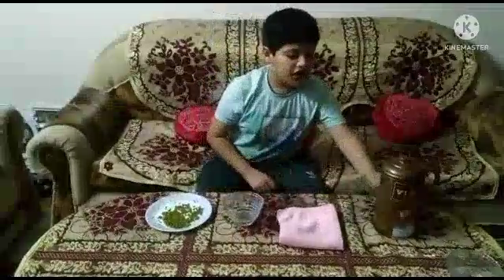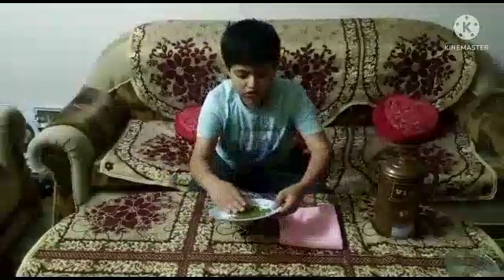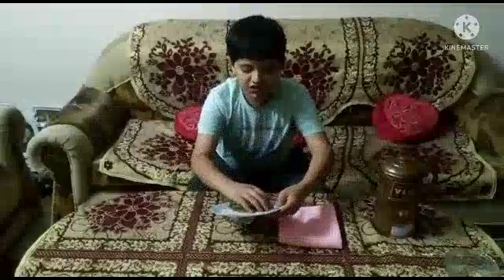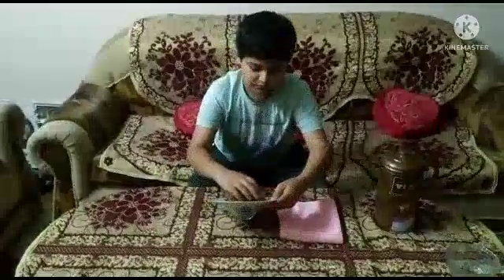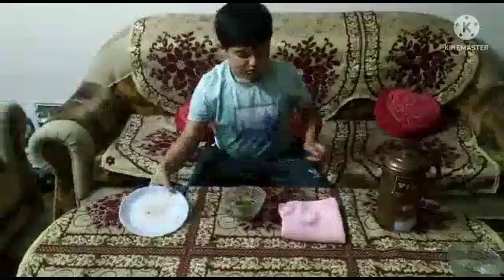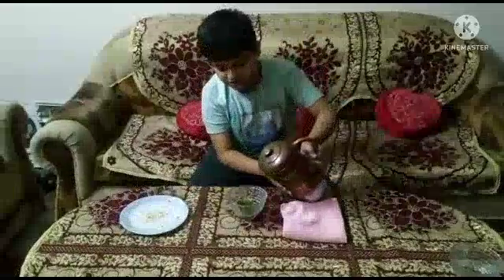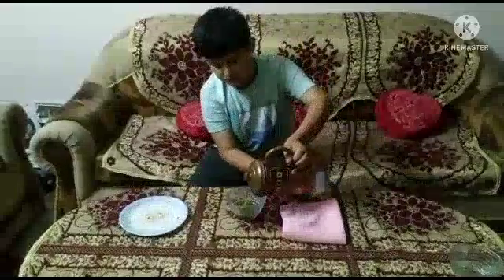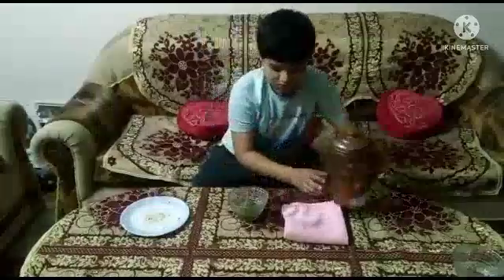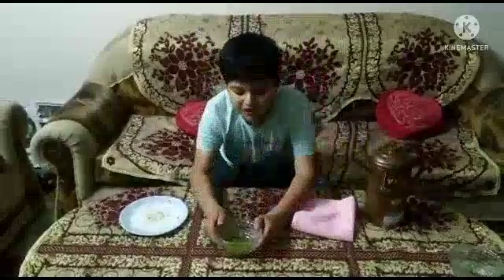cotton cloth and some water for this activity. Firstly, we will pour some moon seeds in a container, fill water in it, and keep it aside for the whole night.